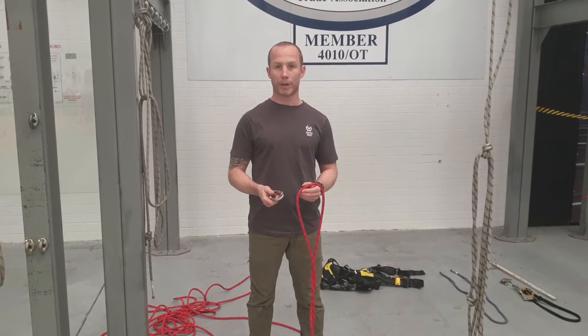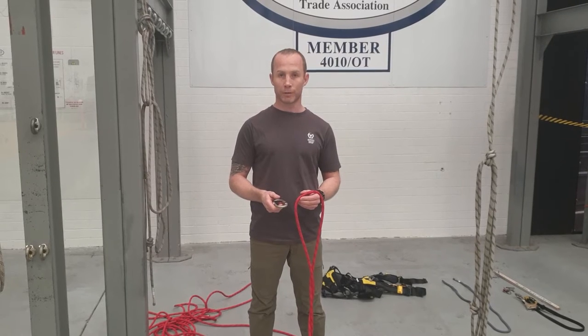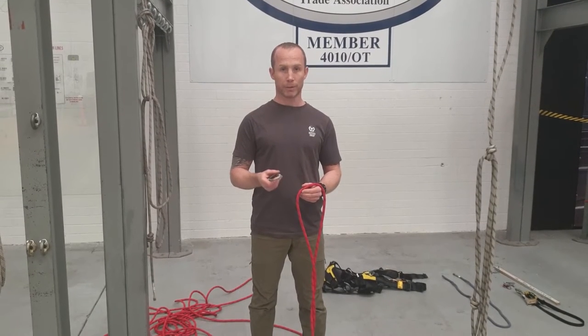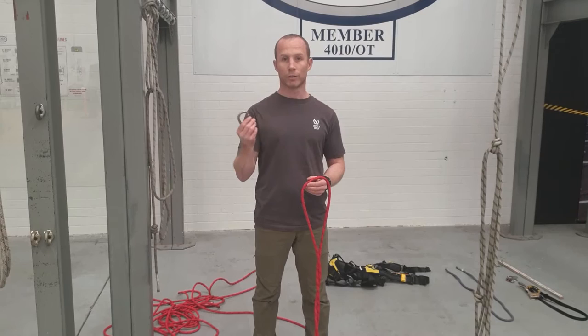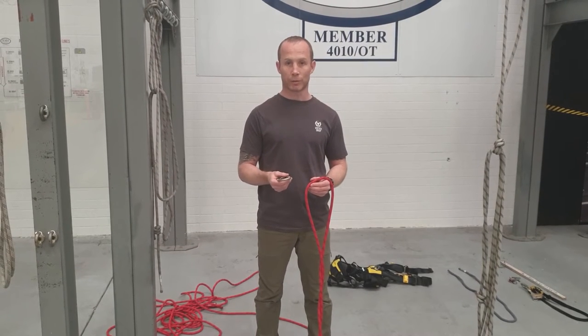For this video we're going to be tying the barrel knot. Barrel knots are generally done on the ends of cow's tails. It can be used in the same way you would use a figure of eight, but the barrel knot does tighten around the object that you're wrapping it around, like a carabiner, so you might not want it to get too tight in certain situations.